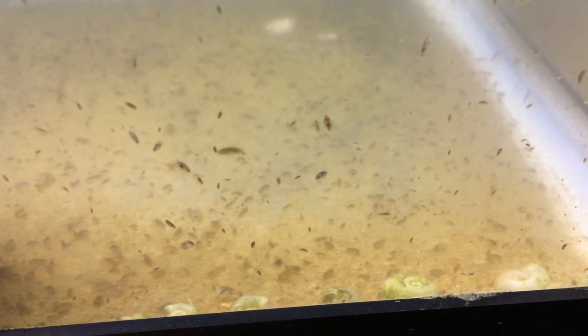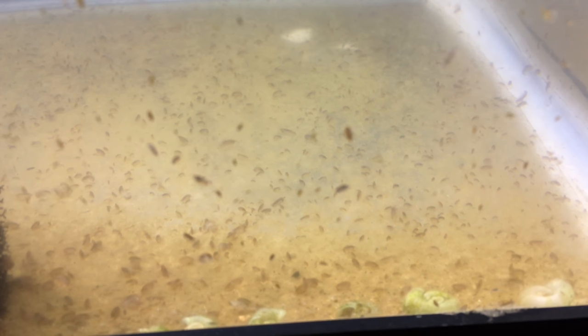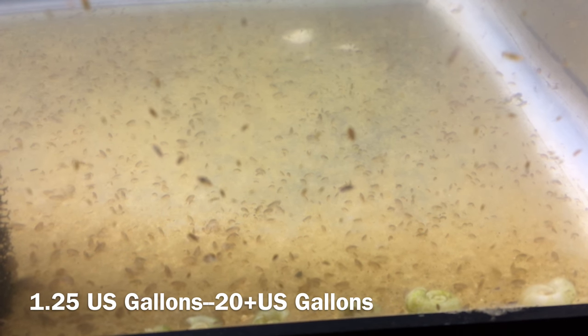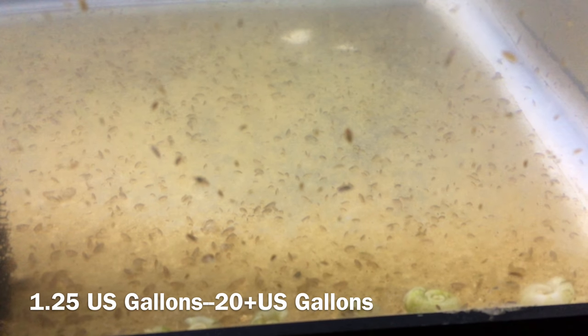So let's talk about how to culture them. One easy way is just to put them with Daphnia. You can check out my video on Daphnia culture and just put some scuds into your Daphnia culture. But if you're going to culture them by themselves, you'll need a container, such as a bucket or an aquarium. I've had success culturing them in fairly small containers, about a gallon and a quarter, up to 20 gallons, and they can be cultured in any size larger than that as well.